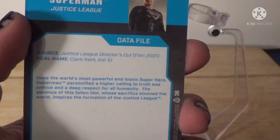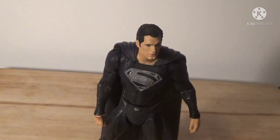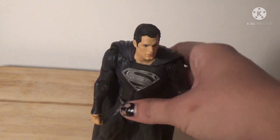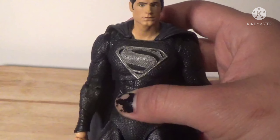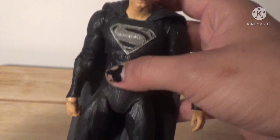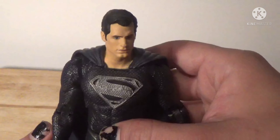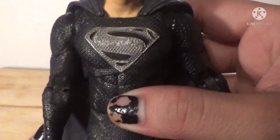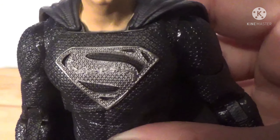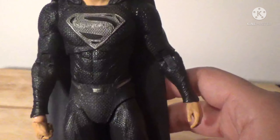So let's go ahead and get this guy opened up. First things first, accessories: he does come with a flight stand. We got this flight stand with the Action Comics 1000 Superman from a couple years back — I think in late 2019. So this is nothing new. He also comes with his trading card — here's the back if you want to pause and read it. That's pretty much all he has for accessories.